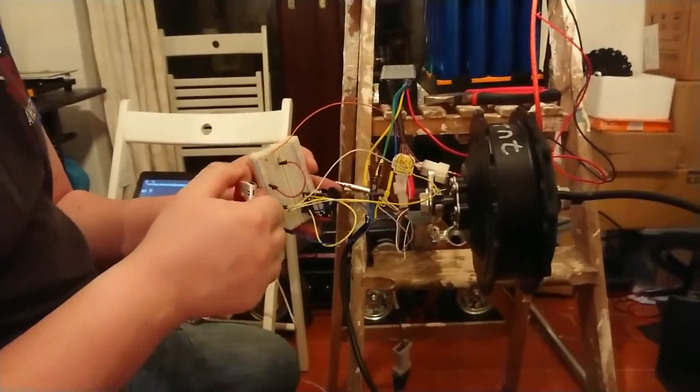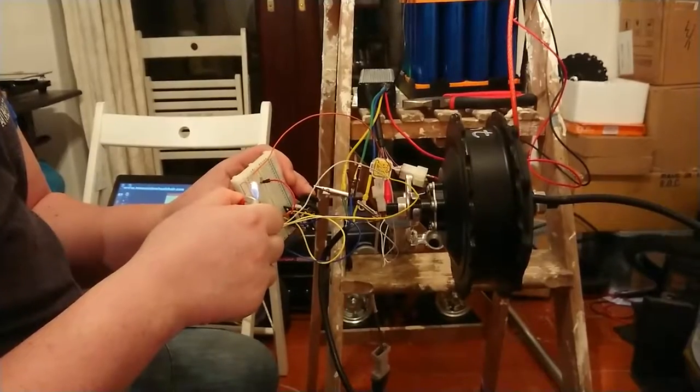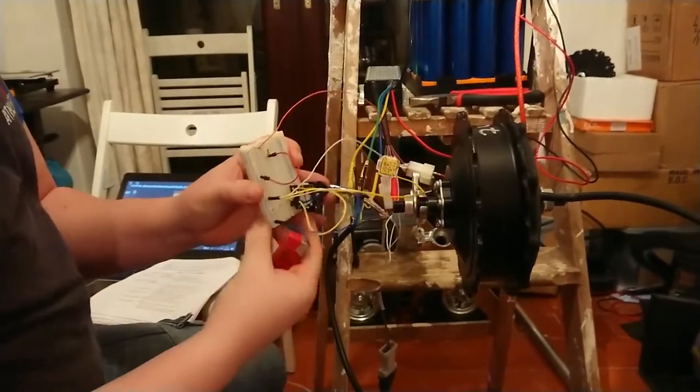And if I hold a lighter to this, you can see the thermostat has got hot, so it's cut out the motor.